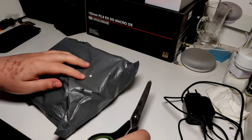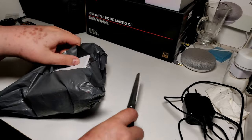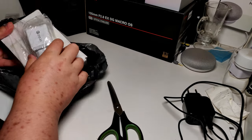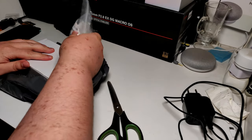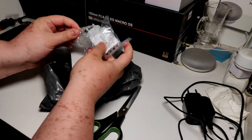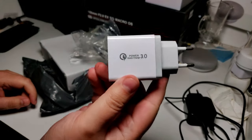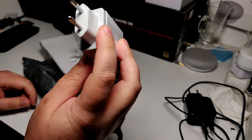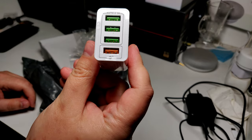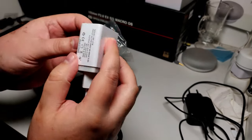Hello everyone! I have another package from China — it is from Banggood. So let's see what is inside. It's supposed to be two different items this time. The first one is just a simple EU charger with four different ports, and one of these is capable of Quick Charge 3, if I'm not wrong.